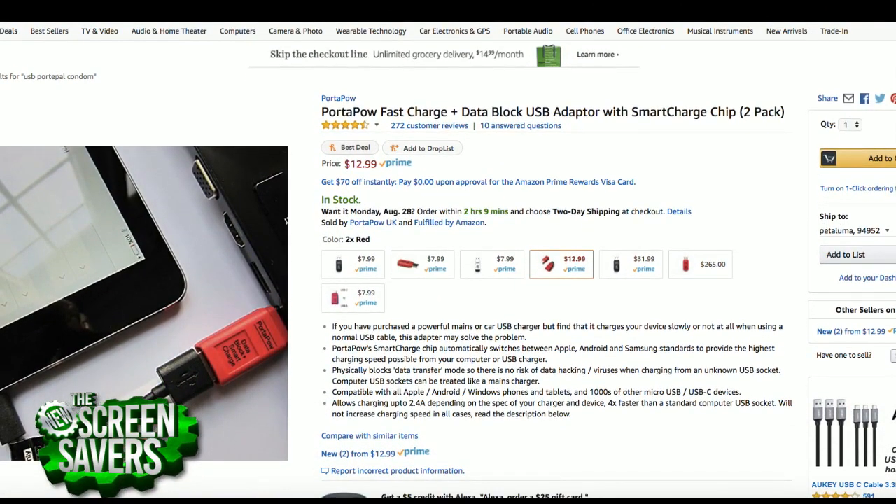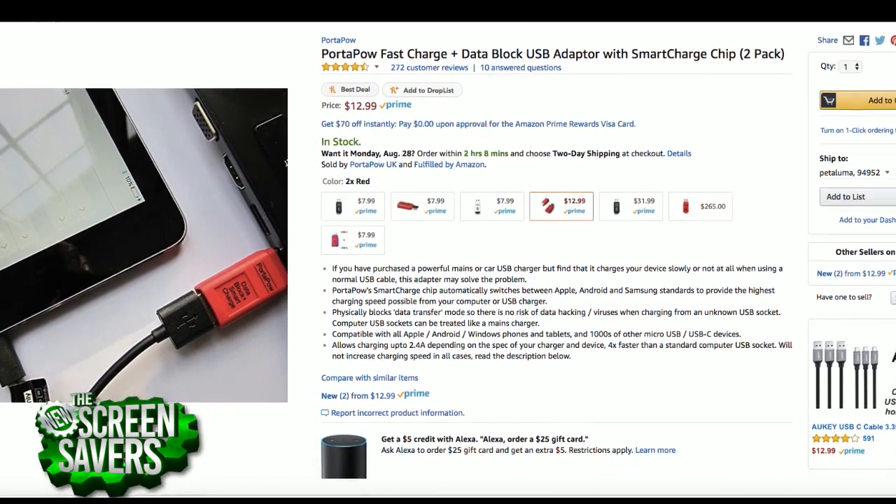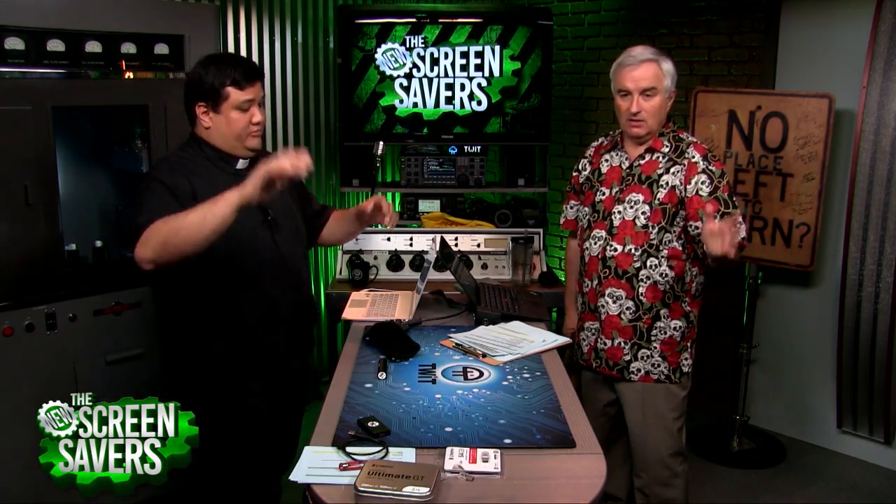This is a very handy thing. It also has one little feature called the smart charge chip. If your phone can do quick charging, sometimes this will turn a slow charging port into a quick charging port. You disconnect the data pins so the chip isn't always trying to renegotiate — full power. You get it all.